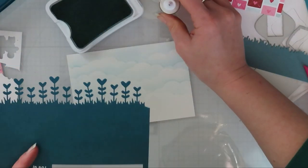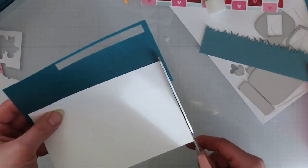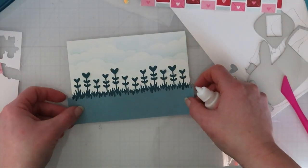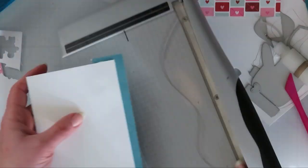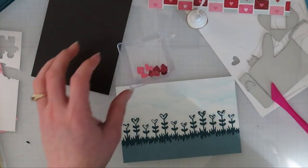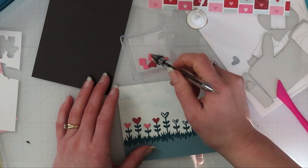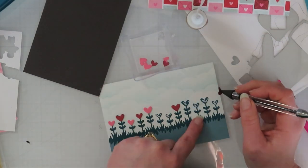I brought in the Heart Garden Border die from Lawn Fawn. You saw me stenciling in those clouds with Lawn Fawn's Slimline Cloudy Border Stencil — I love that one. I usually use MFT's mini stencil border, but I like those slimline ones because you can flip and flop them and move them around since you have quite a bit of real estate on them — they're probably the most versatile for stencils. I also added in a grassy border straight die from Trinity Stamps, either from the scene builder slimline set or the park builder set.